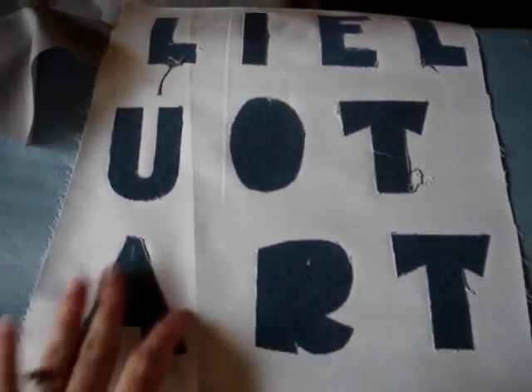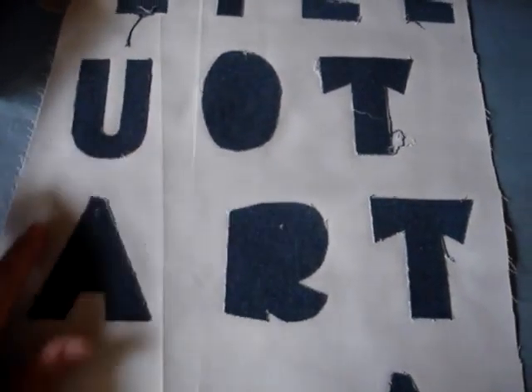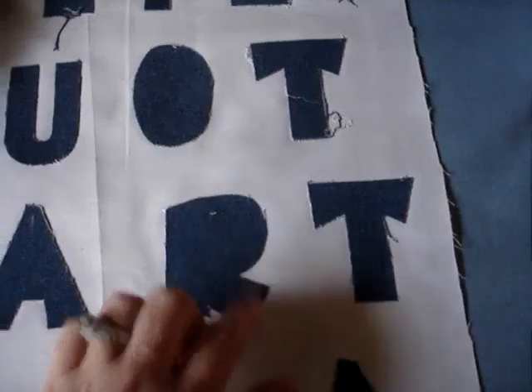I have put Wonder Under on the back of my letters and ironed them on to white fabric, and then we'll cut that out. If I had felt, I would have just put white felt around it and cut it out, no Wonder Under. And then you just cut out leaving whatever around the edges.